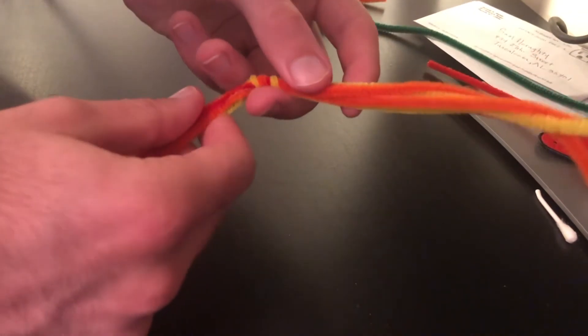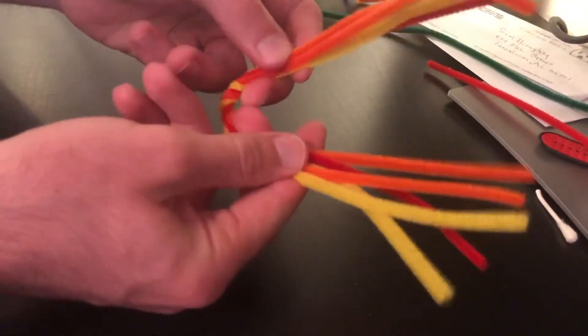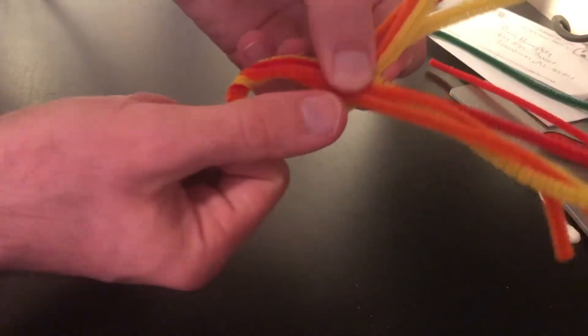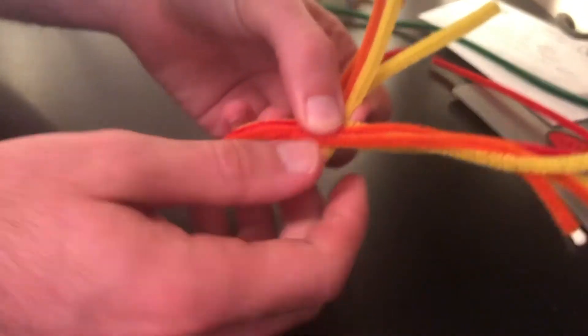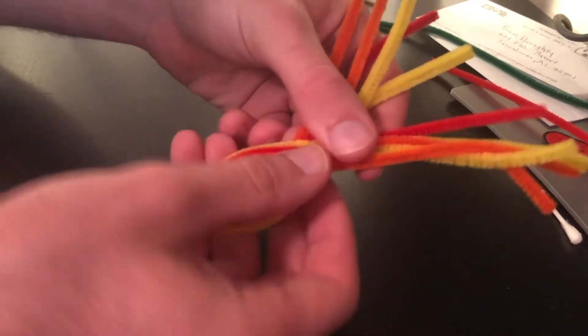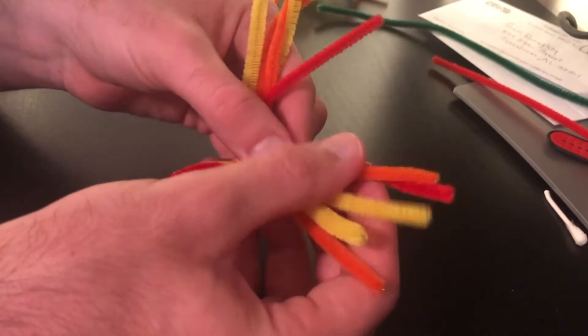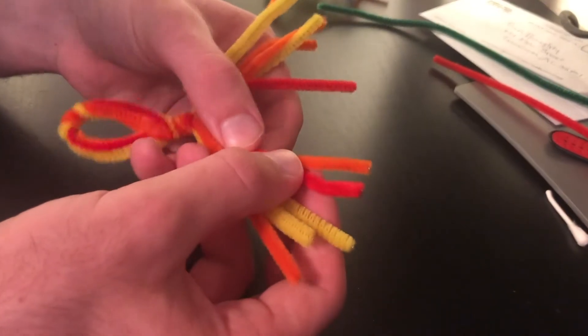After you have it nice and twisted like we see here, pinch it over and form a little bit of a loop, like we see right here. Just a small loop, maybe the size of your thumb, and then take this overlap and twist it a couple more times.